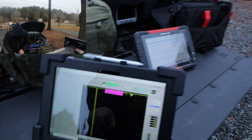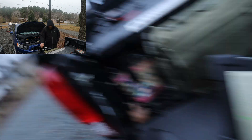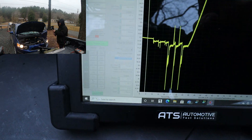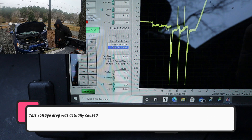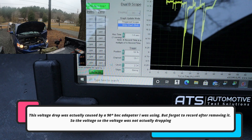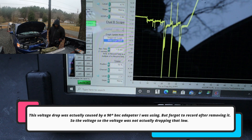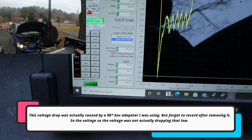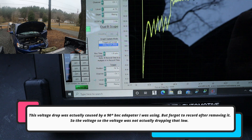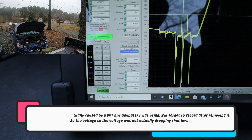This dropout was caused by me — I unplugged it and then re-plugged it back in. Right now I'm watching for any dropouts. I had some pretty decent voltage drop. As you can see right here, it dropped well into 8 volts, and this was actually just from cycling the key. I didn't do anything else — just cycling the key caused that drop.